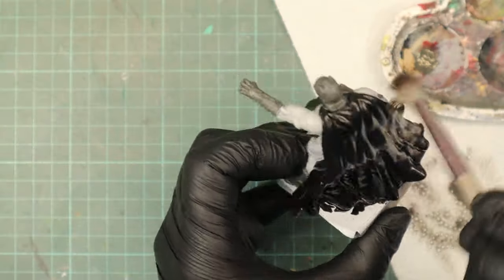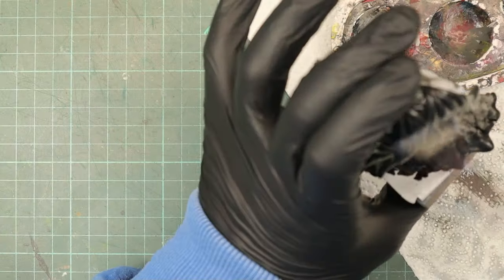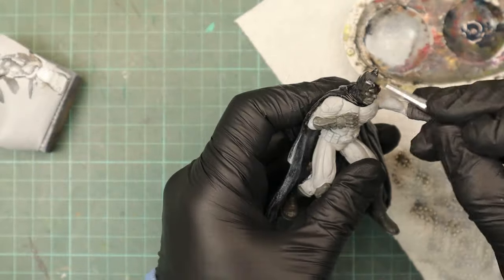To give the cape a simple highlight, I dry brushed the high spots with Tire Black and then with Wolf Gray. I didn't like the Tire Gray for most of the suit, so I painted over the gauntlets and cowl with black.